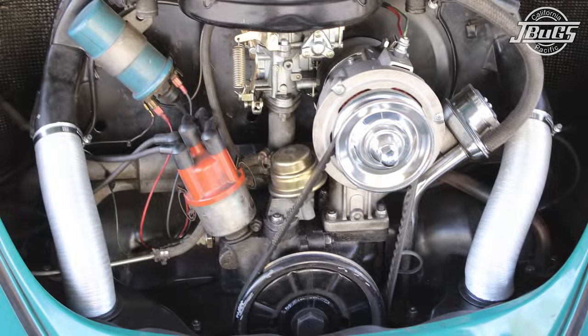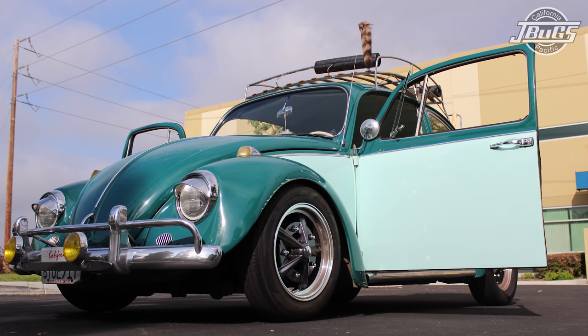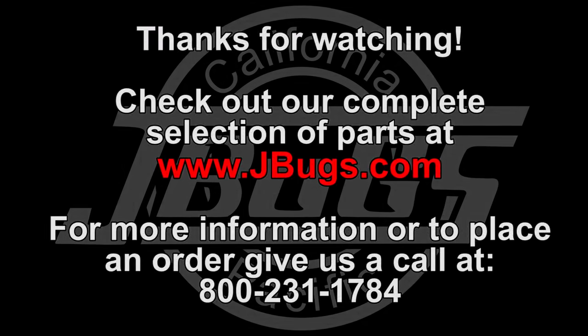The rear of the car can be jacked up and the stands can be removed, and that completes the installation of the heater boxes. Now this car will have heaters for our crisp SoCal winter mornings. Thanks for watching and be sure to stop by JBugs.com for other tech videos, tips, and of course all of your vintage Volkswagen parts and accessories.